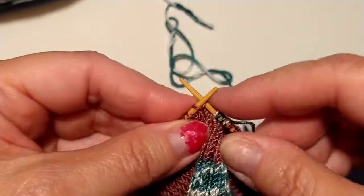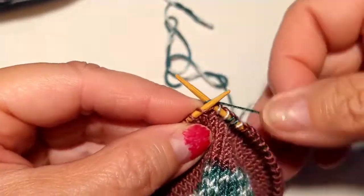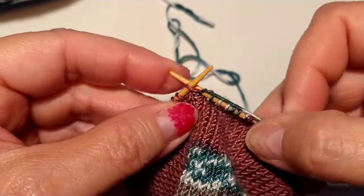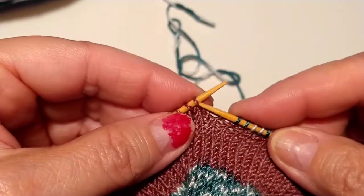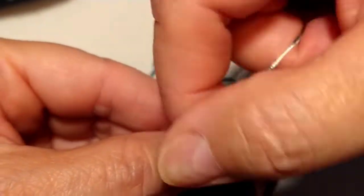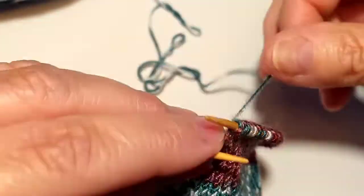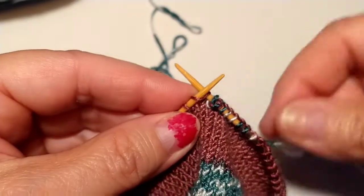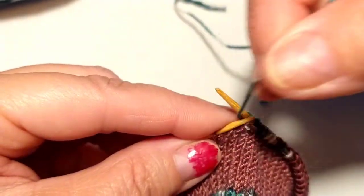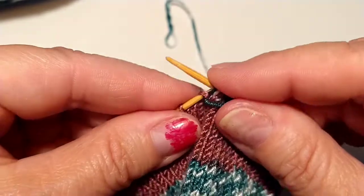You can see I'm just doing a regular knit — I wrap the yarn around the back, bring it through, and take it off. Now I'm going to start doing my knit purl. For the purl, you come underneath the front, wrap it around, and take it off. Then I take my yarn, put it in the back, go to the next stitch. For the knitting, I bring my yarn to the front and then do a purl.